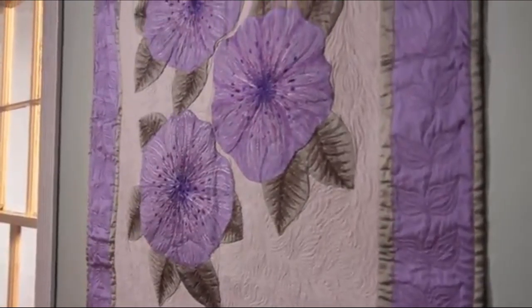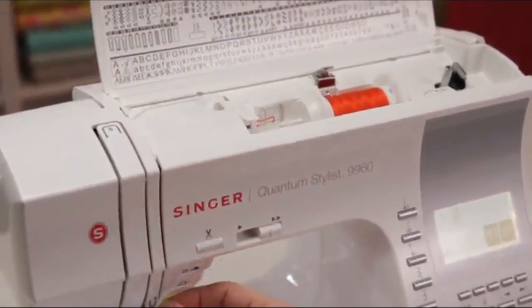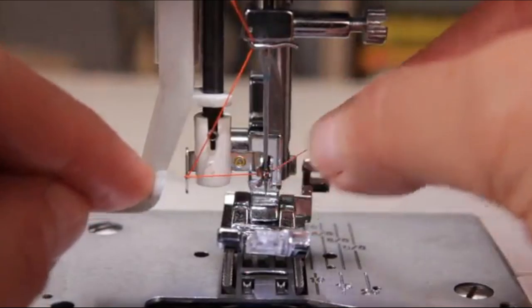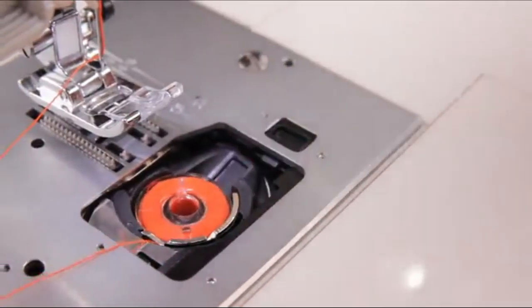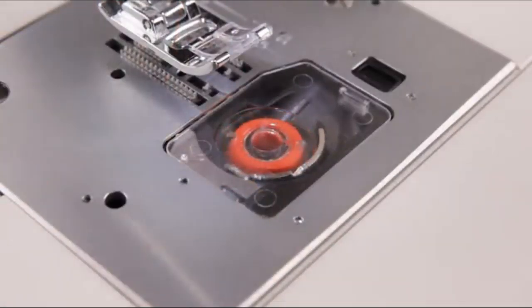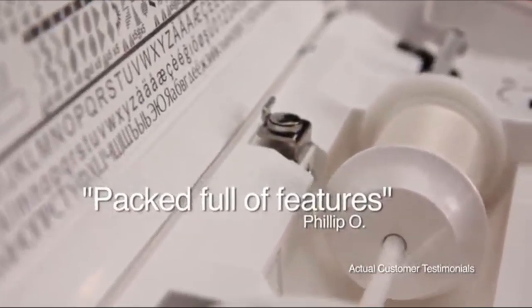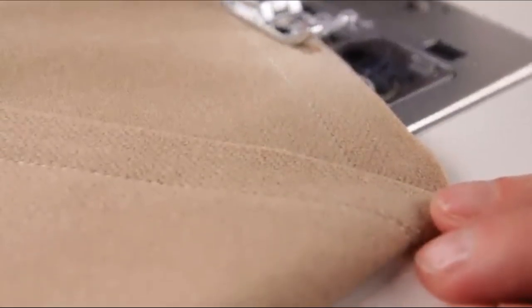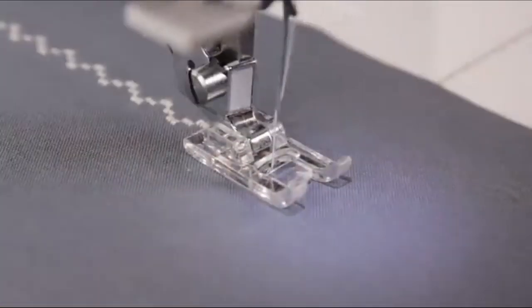The Singer 9960 Quantum Stylist Sewing Machine is loaded with many of the convenience features you would expect in a higher-end machine, like simple threading thanks to the built-in automatic needle threader — sewing's biggest time saver. The top drop-in bobbin is easy to insert, and the clear cover allows you to monitor the thread supply as you go. The auto-tension system ensures stable stitch quality regardless of which fabric type you want to sew. Tie off decorative and utility stitches with just a push of a button — the auto-locking stitch feature ensures quality stitching and prevents unraveling.